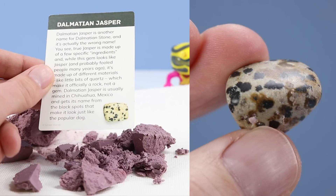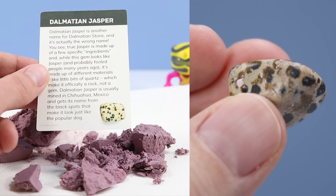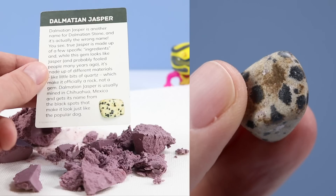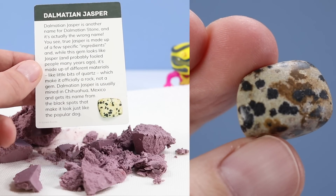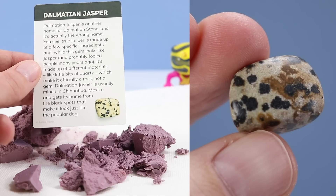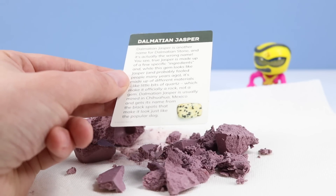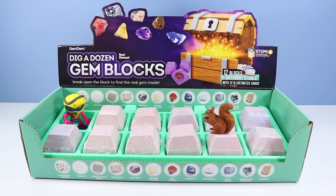Dalmatian Jasper is another name for Dalmatian stone, and it is actually the wrong name. True Jasper is made of a few specific ingredients, and while this gem looks like Jasper and probably fooled many people years ago, it's made up of different materials like little bits of quartz, which make it officially a rock, not a gem. You can occasionally learn some things on Squirrel Stampede. That was a pretty fun first block adventure.